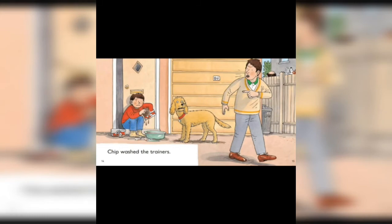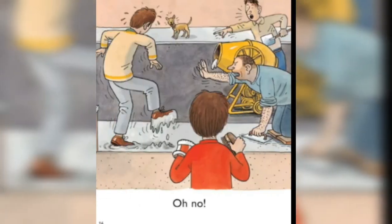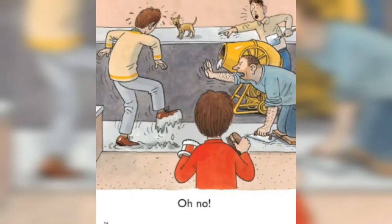Chip washed the new trainers and dad was going out. Oh no, he didn't look where he was going. He stepped on the wet cement.